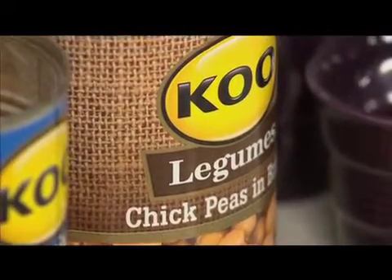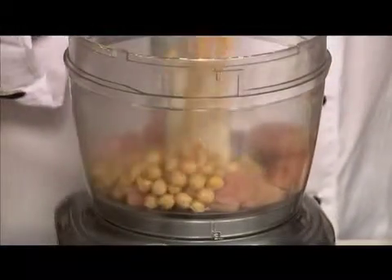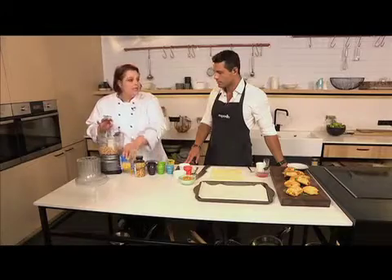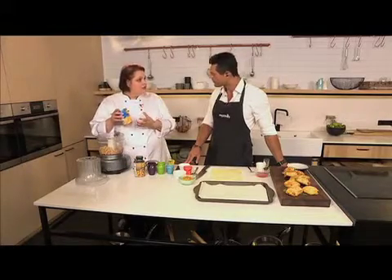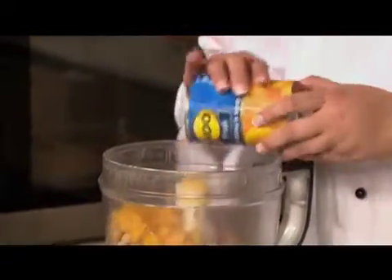We are using chicken, but you can use mince, beef, or lamb depending on your budget. Into your food processor you put your chicken, then add the Koo chickpeas — drained — and then the Koo apricot halves. Apricot goes really well with chicken, gives a little sweetness, and it goes well with the Thai flavours too. Then add an egg, which also helps to bind it.